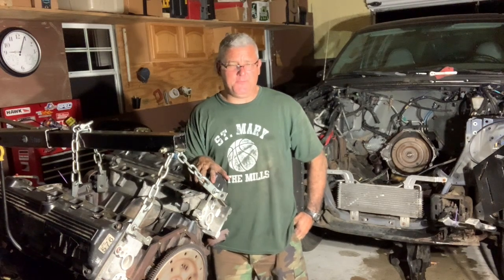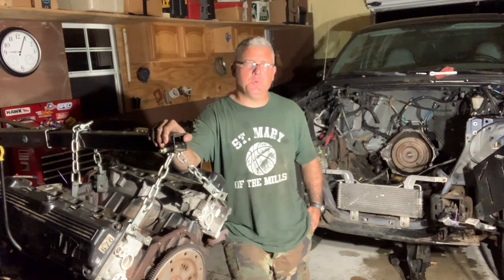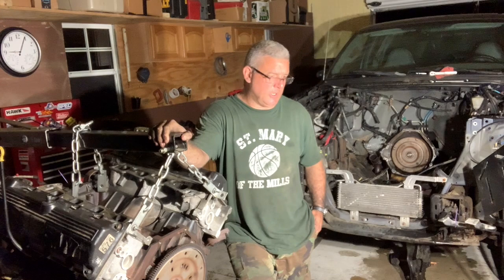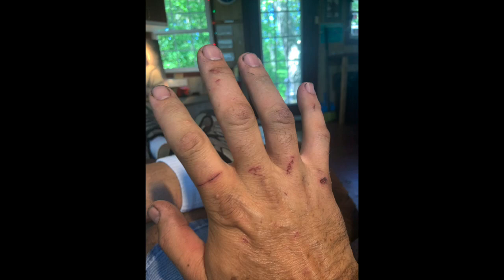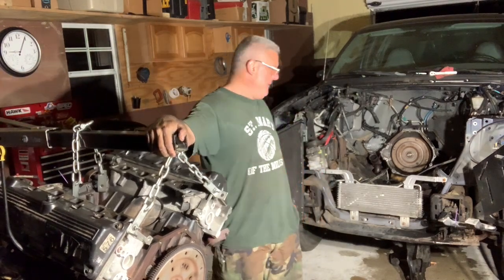It's Father Larry back for the final installment of this video — the engine removal of the Ford F-250. Pretty excited to have this thing out. I liberated it on the 4th of July. I started last Wednesday, so it's six days of knuckle-busting hard work. I tell you, this was a good challenge. I enjoyed it and just took it bit by bit. She's out now. Everything fought me — different things fight you along the way.